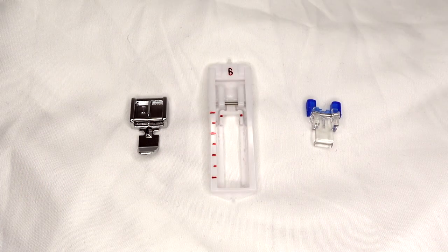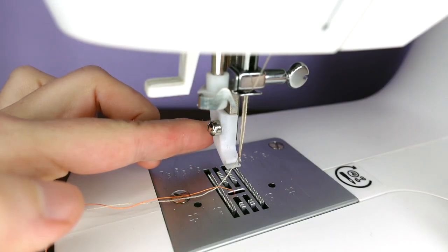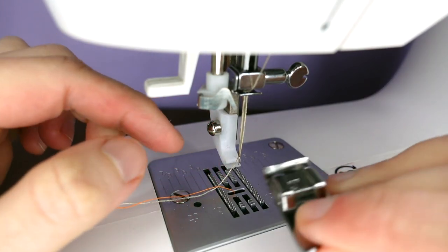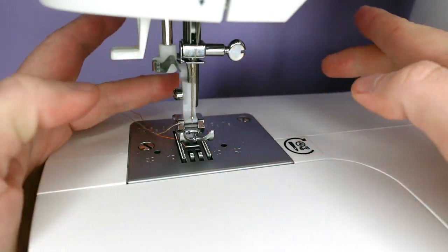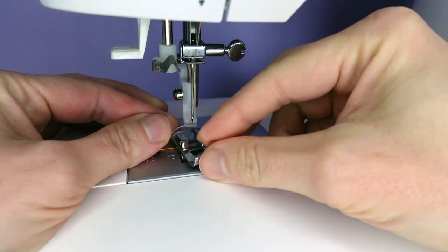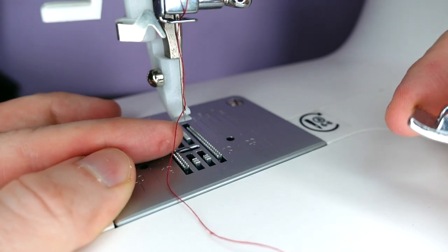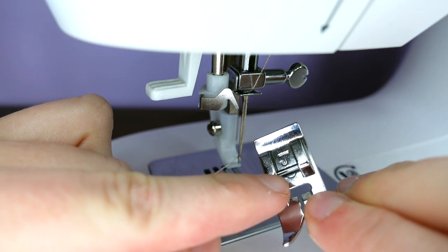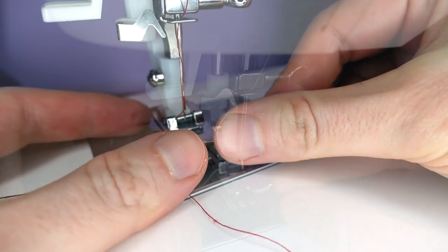For the most part, we will be using the standard presser foot, but sometimes we will want to change feet for doing buttonholes or zips. This machine has a plastic holder which we can easily pop the feet in and out of. To change the feet on this machine, we grab hold of the foot and pull it towards us. On each foot we will find a small bar — we line this bar up with the notch and push the foot into the slot.